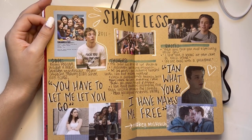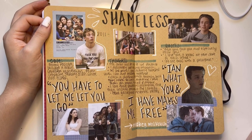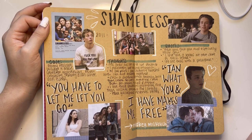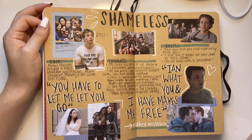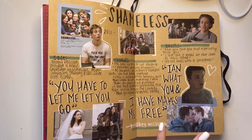Shameless — I binged Shameless when there were only like six seasons or something. I stopped watching at some point but it was so good. Mickey Milkovich is one of the best characters on the show, and him and Ian were too pure for this world. I love them.